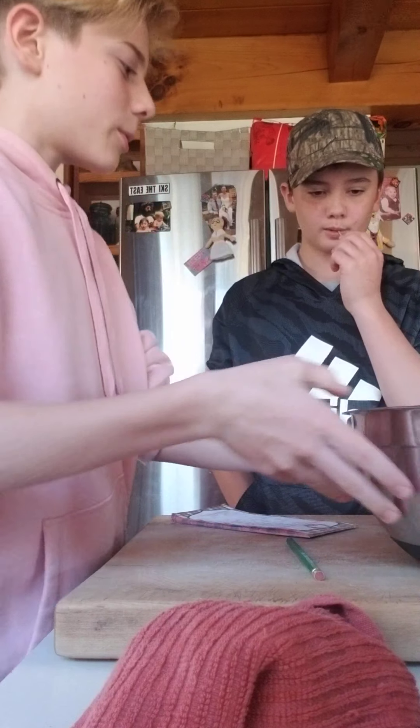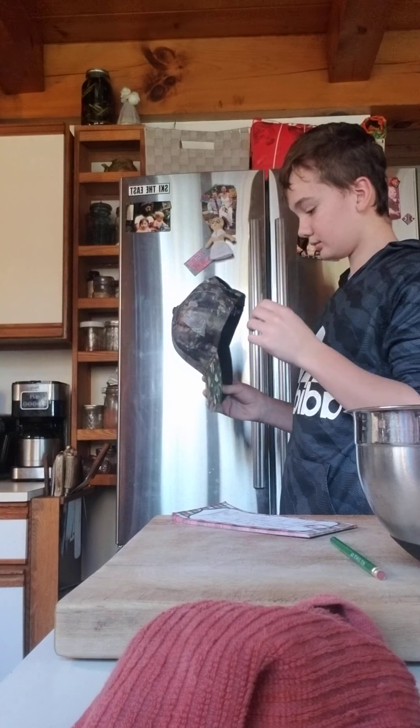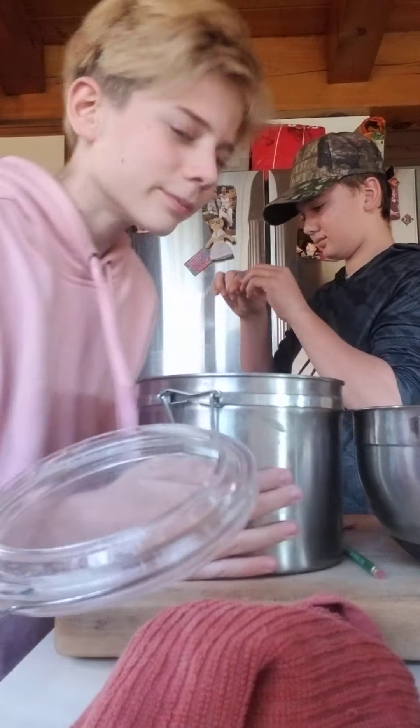White and brown sugar — we gotta mix those, so we need four cups total. Here we go.